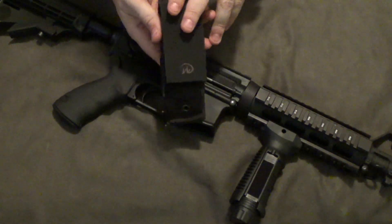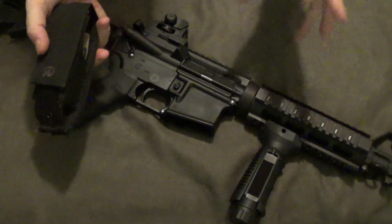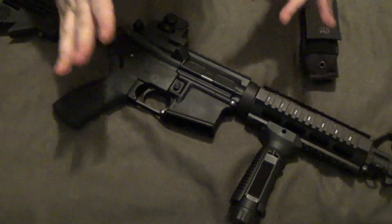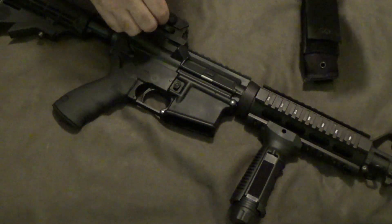Let me know what you guys think of this and the features on it. If you're not a shooter, if you don't own a rifle, maybe there's another multi-tool for you that's a little bit less expensive. This has tools you just flat out don't need.